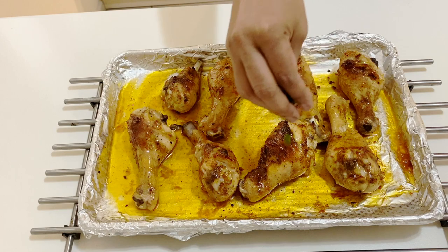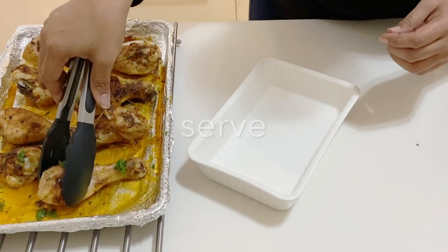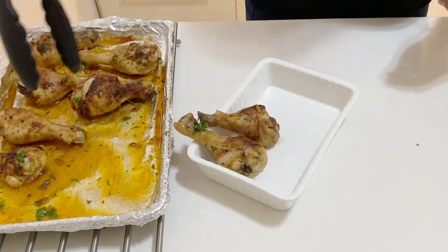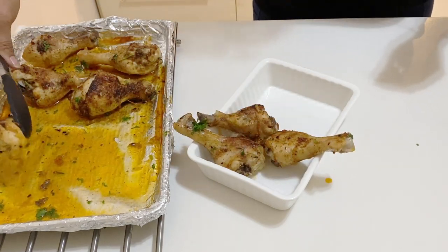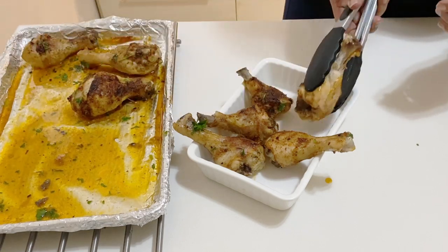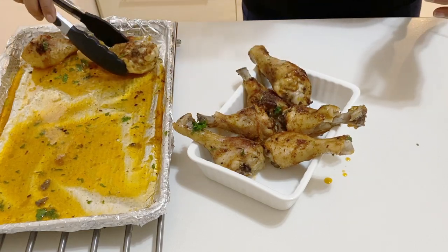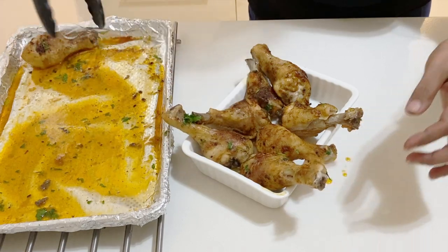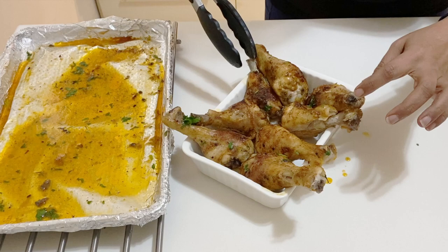I'm going to sprinkle a little on top just because it looks pretty, then transfer the pieces to my platter to serve alongside rice. If you're serving these to guests, a nice touch is to wrap a piece of foil around the end of the drumstick so people can hold it and eat it easily.